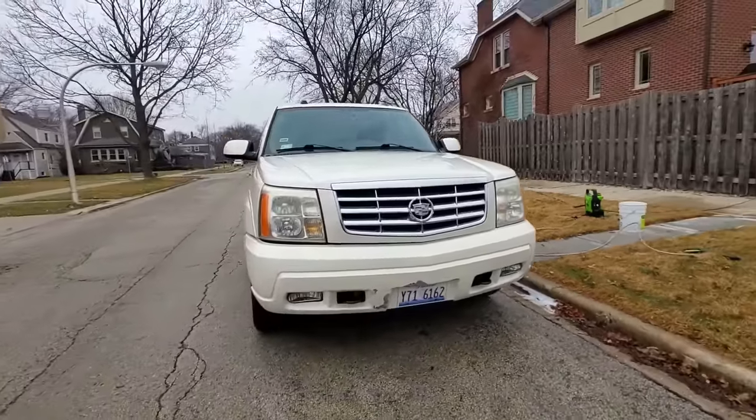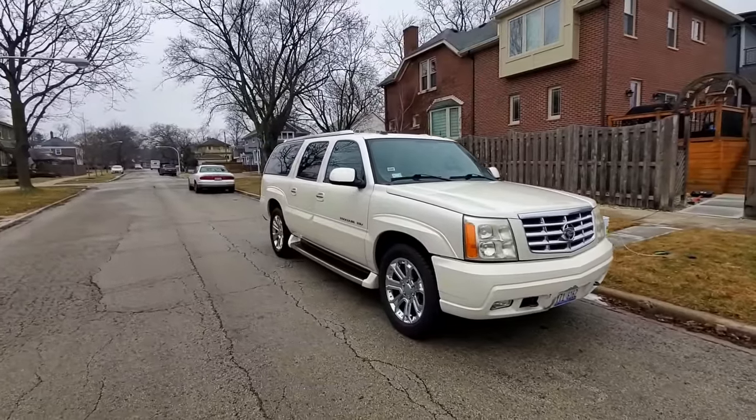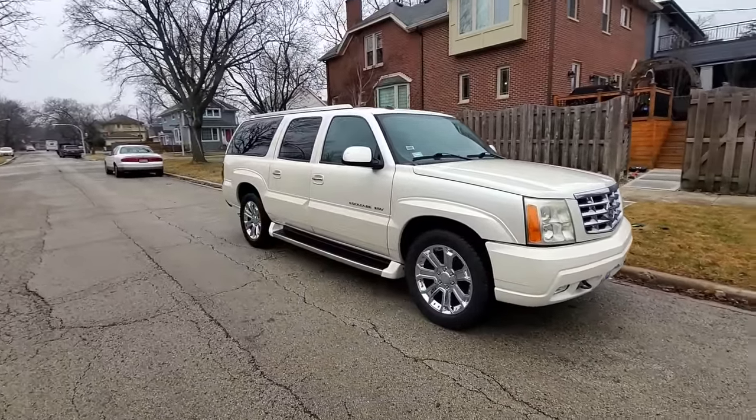I brought it to a body shop on the south side of Chicago — they fixed the door and the quarter panel and did great body work, but they totally messed up on the paint match. So you can see they masked off the gas cap, and that portion is the original color.